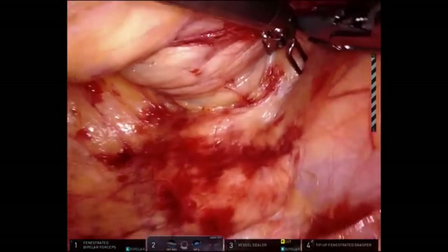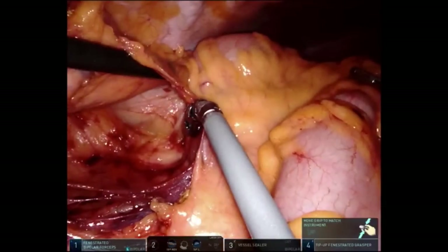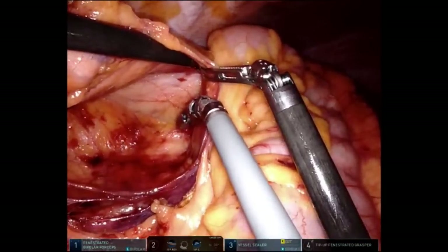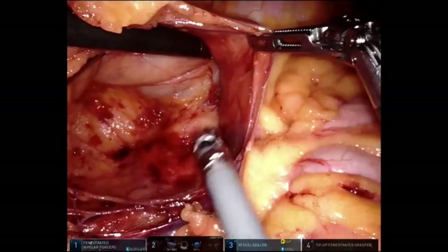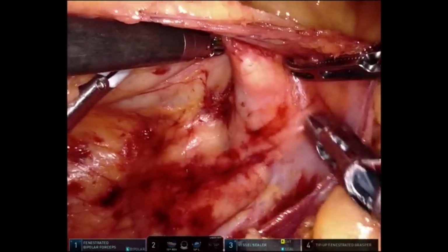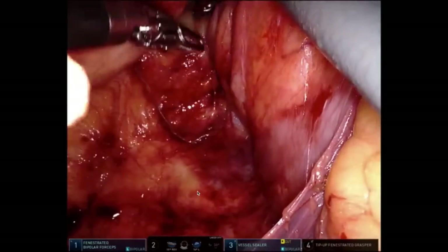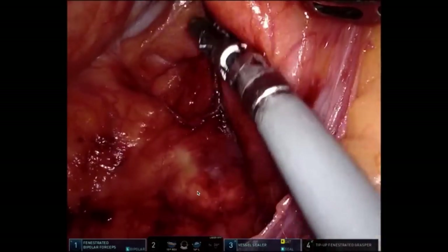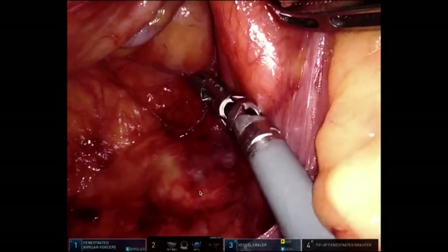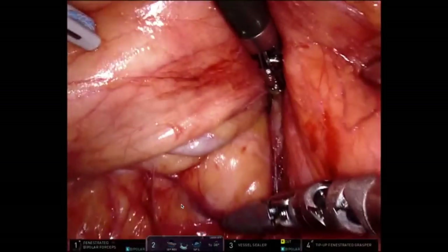I'm just brushing down, getting my third arm in action to help with retraction. This is still retroperitoneal. What I'm doing here is lifting with my left hand and pushing down with my right, until I can make that nice big defect in the hepatocolic ligament. The nice thing about the XI robot is you can go from 30-down to 30-up with the camera. So here I went from 30-down to 30-up to get a better view.